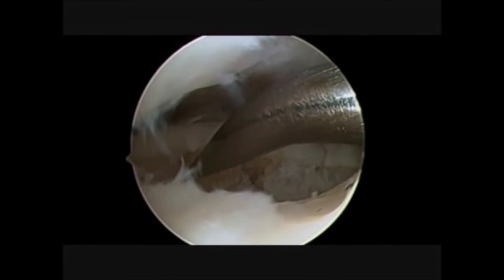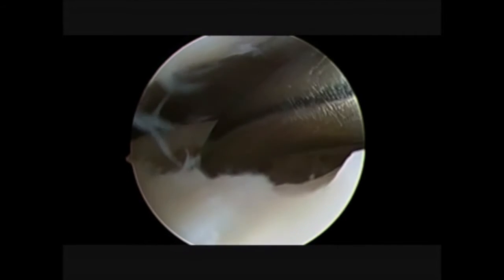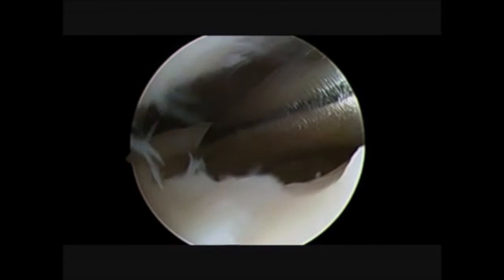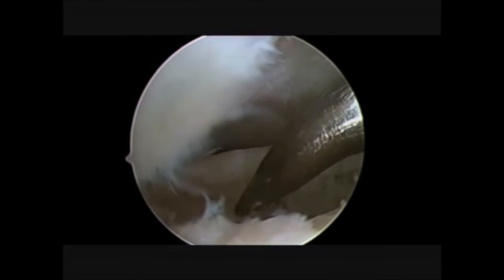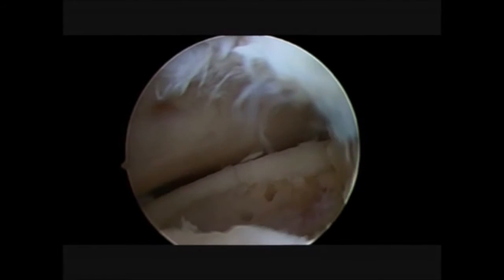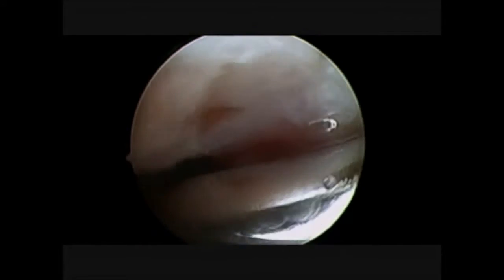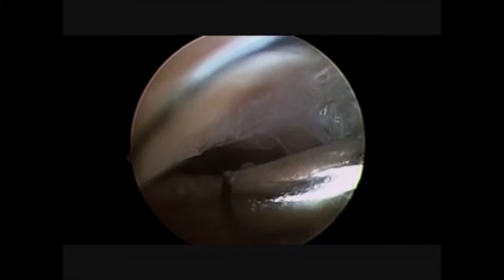We need microperforation. We need bone marrow stimulation. That is why in this surgical step we are performing microperforation all around the lesion. Microperforation is our last surgical step performed with water.